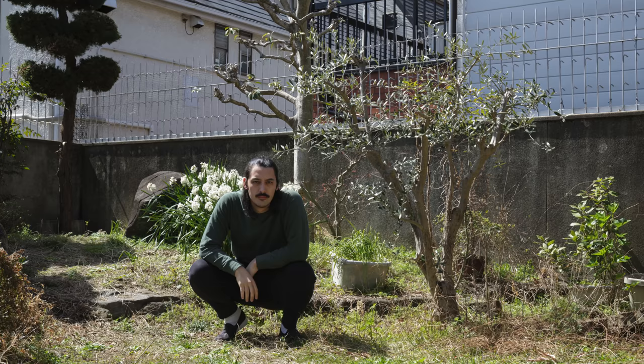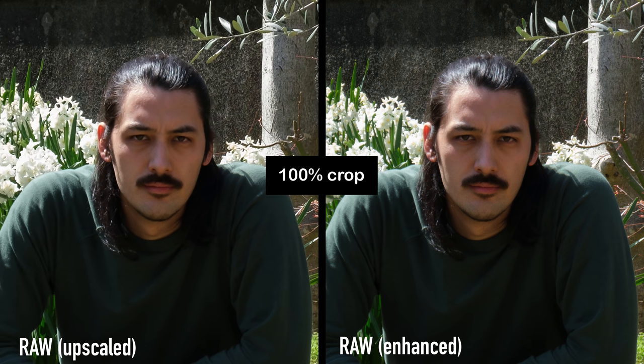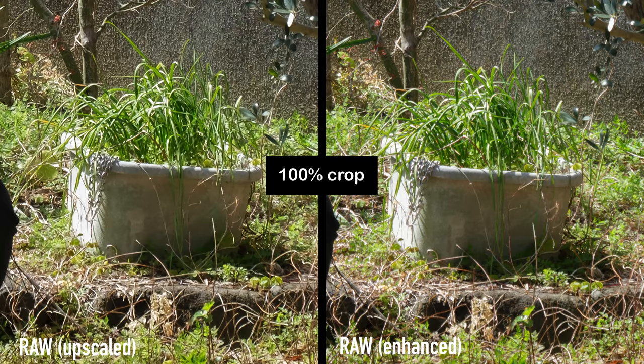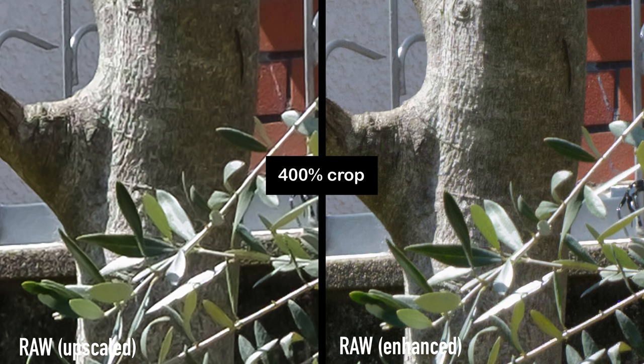I took a picture of myself in the garden and I think this showcases how well this feature works. Unless you're watching on a smartphone, you can probably tell the difference already. There are so many more fine details on the right side, especially down here where the grass is. Look at the texture of the tree on the left side and then look at it on the right side — it just looks like we shot this on a higher resolution camera. It's pretty crazy. Now we're at 400% and I would definitely choose the right side over the left side.